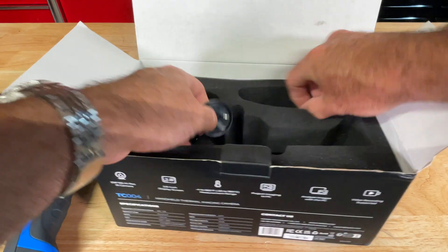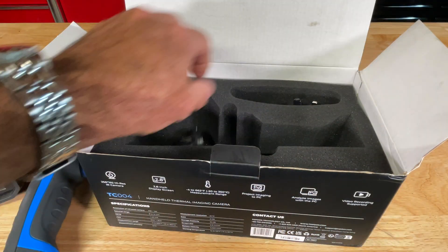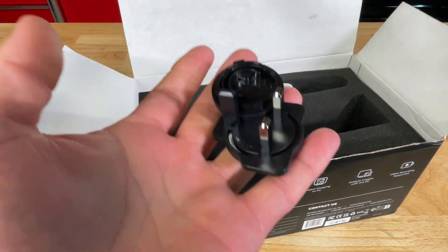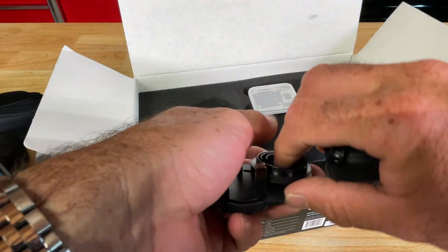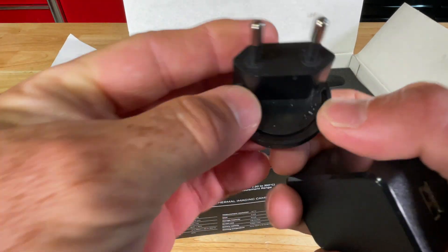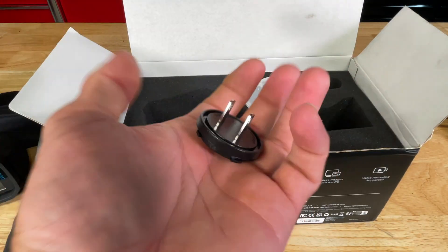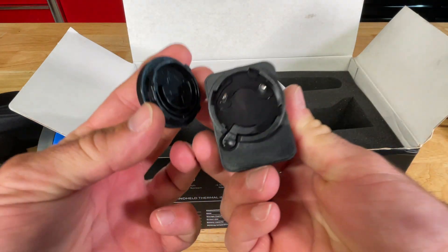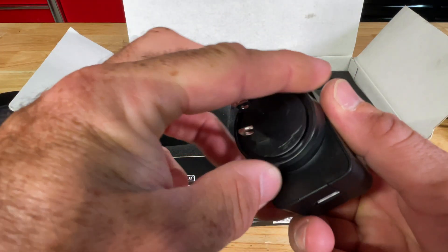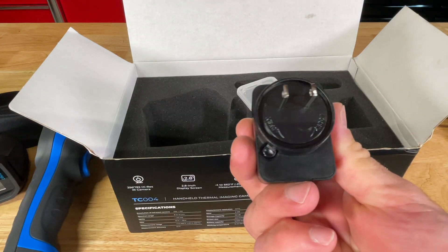Other things you get in the box: a universal charging brick, USB-A, and a bunch of adapters for different places in the world. I won't lie to you, I don't even know where some of these are for. This looks like Europe — plugs in my house in Italy look like this. Obviously this will be the one we need. Reasonably inexpensive plastic, but I did charge the unit with it and it works just fine.